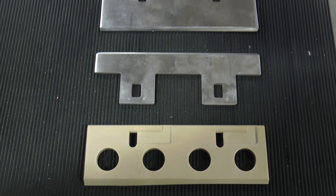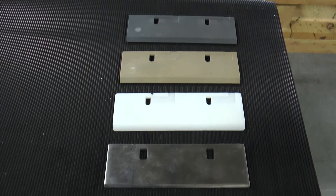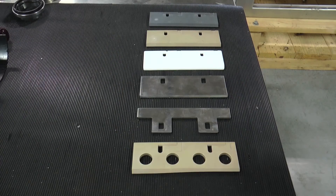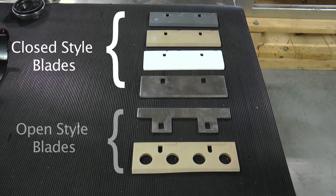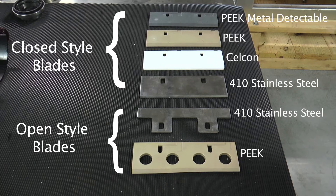SPX Flow offers other blade styles that are application-specific and address various product and process conditions. The two basic types are closed and open. Closed blades are considered a standard blade and are solid without holes or cutouts. The open styles consist of either holes along the length of the blade or cutaways at the back edge around the blade pin slots. Blade materials range from stainless steel, brass, and plastic such as Selcon, PEEK, and metal detectable PEEK.